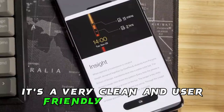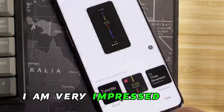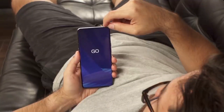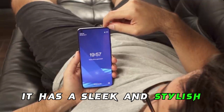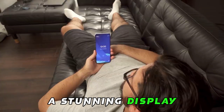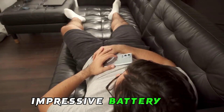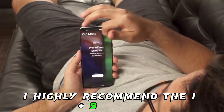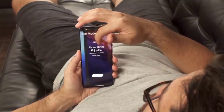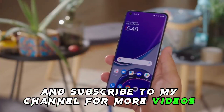Conclusion: overall I am very impressed with the OnePlus 9 Pro. It's a great phone that offers great value for money. It has a sleek and stylish design, a stunning display, a powerful processor, a versatile camera system, impressive battery life, and clean software. I highly recommend the OnePlus 9 Pro to anyone looking for a high-end Android phone. Please like, comment, and subscribe to my channel for more videos like this.